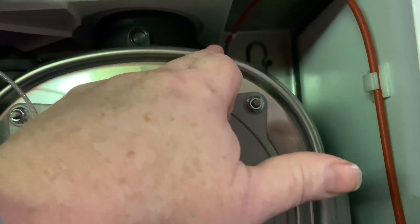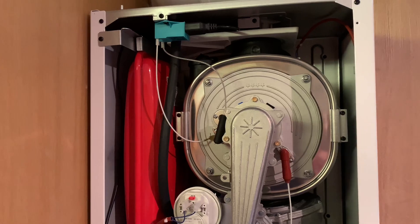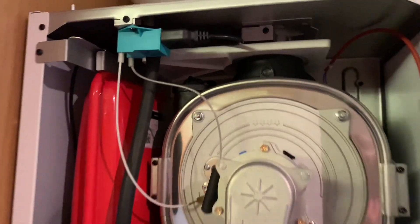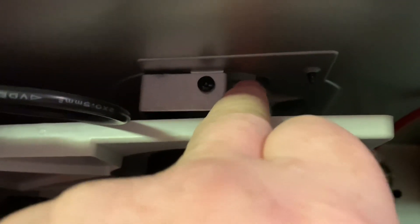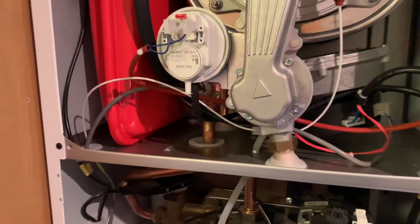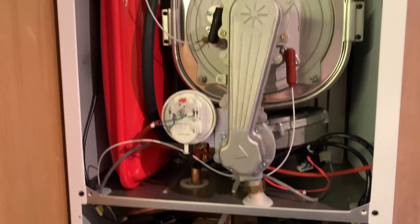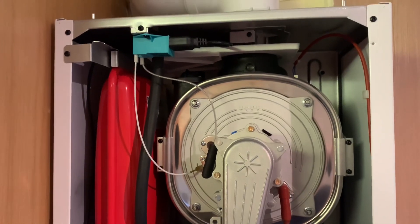If we have a look inside the Baxi Platinum boiler, we can see it's got a stainless steel heat exchanger, so that's going to be reliable. As I say, it's got a 10-year warranty on this boiler. It's also got a little gutter or a little part there, and what that does is if you get any water coming down the outer flue, it'll go into this and drain down this pipe instead of going into the boiler. So what you often see is even when they're six, seven, eight years old, they still look like brand new inside.